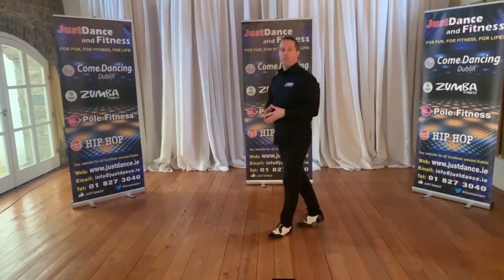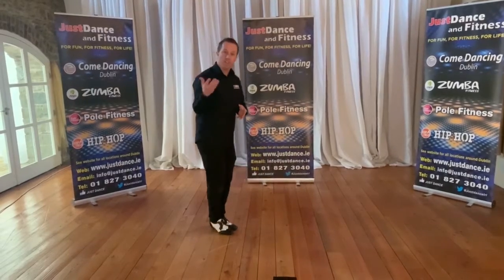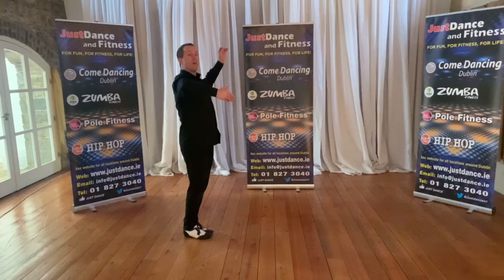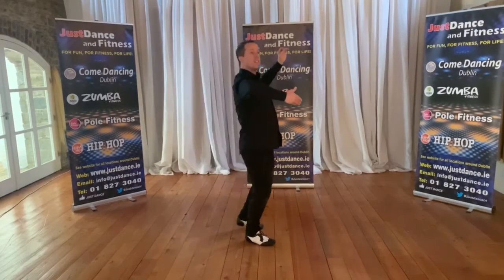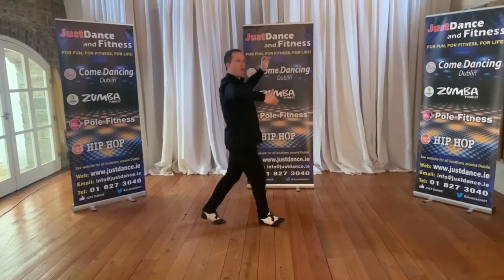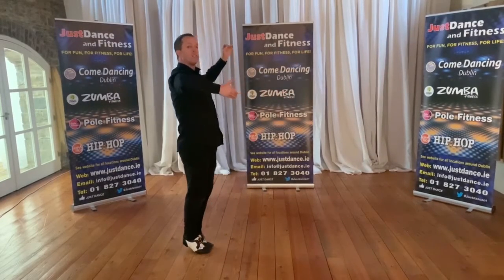The box step — I'll do that now sideways on for the gentleman. The gentleman starts with his right foot: he steps forward with the right foot for one, left foot to the side for two and closes for three, back with the left foot for four, to the side for five and close in for six.